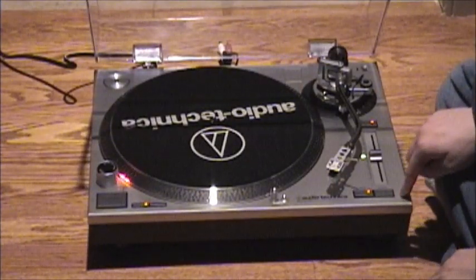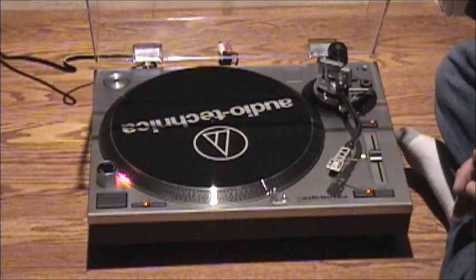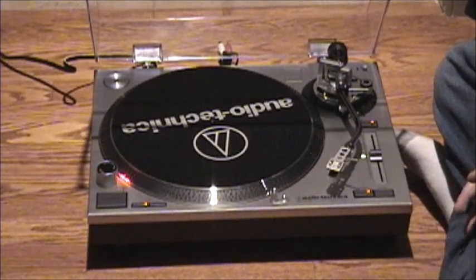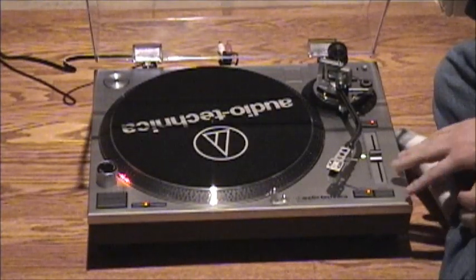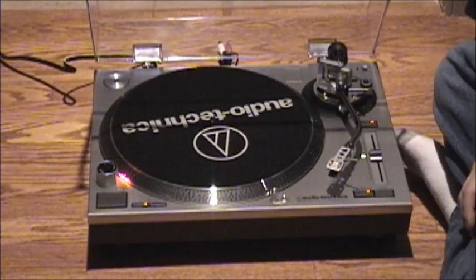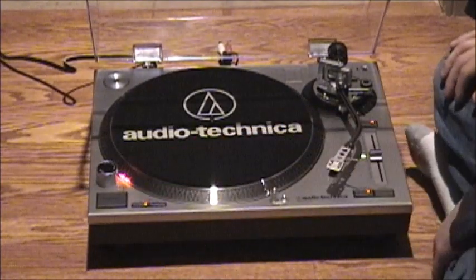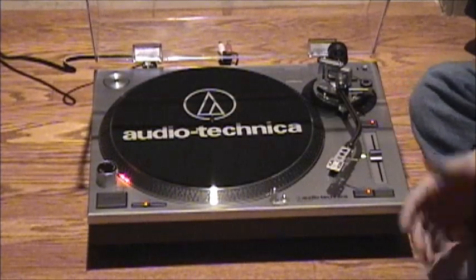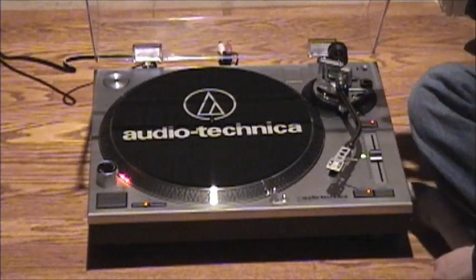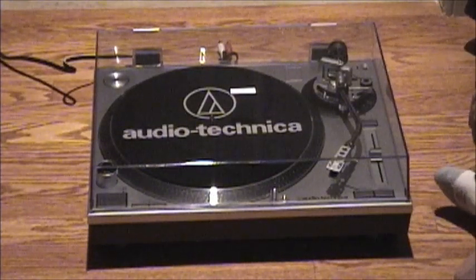As far as USB turntables go, this is probably the best one you can get, especially for the price. That is the Audio-Technica AT-LP120 USB — the new turntable I'll be using for transferring vinyl to digital formats. I'm going to give the built-in preamp a test to see how I like it. If it's good enough, I'll use it; if not, I'll probably make a video modifying this turntable to bypass the preamp. This is a clone of the Technics SL-1200 with added benefits — for me, the 78 speed — and the USB capability. There'll be some follow-up videos on what this sounds like through the RCA cables as well as through USB.